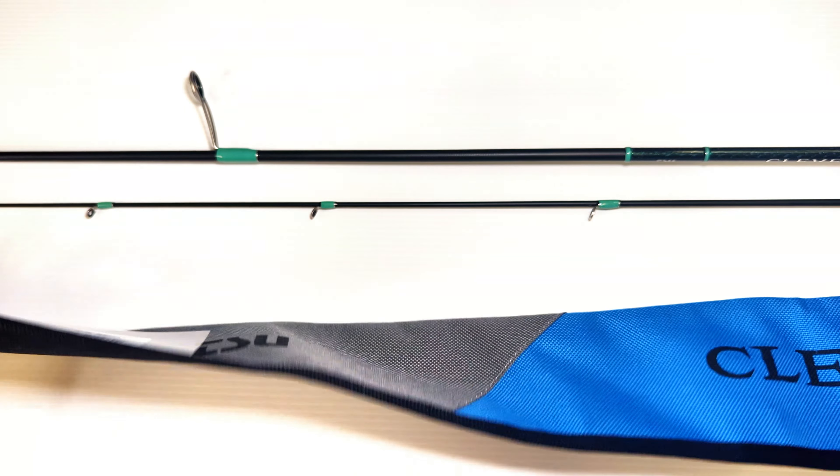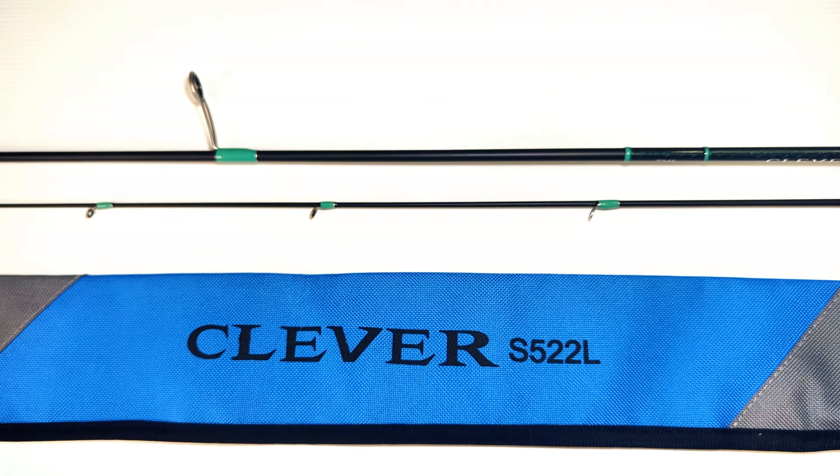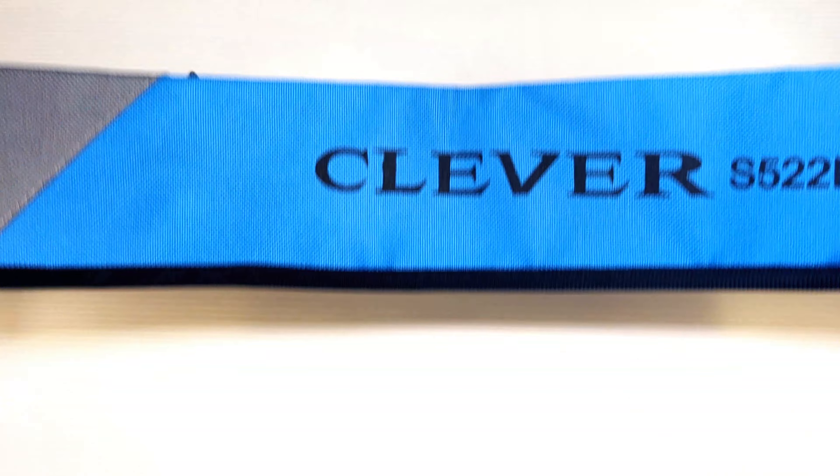Take a quick look at the bag — nothing too special. It's got a zip but there's no foam or anything like that. It's a nice bag.